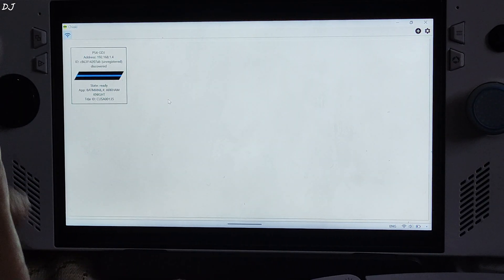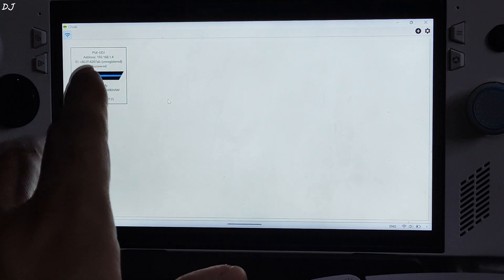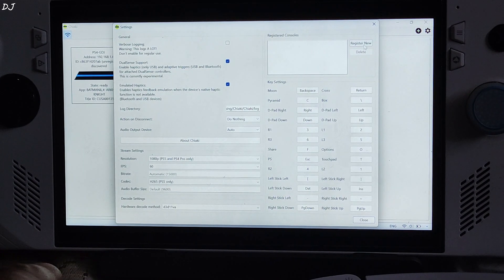Both the Ally and PS4 are connected to the same network. Chiaki has already detected my PS4. Here it's mentioned that the console is unregistered, so first we need to register our console. Just click on the Settings Cog, then click on Register New.